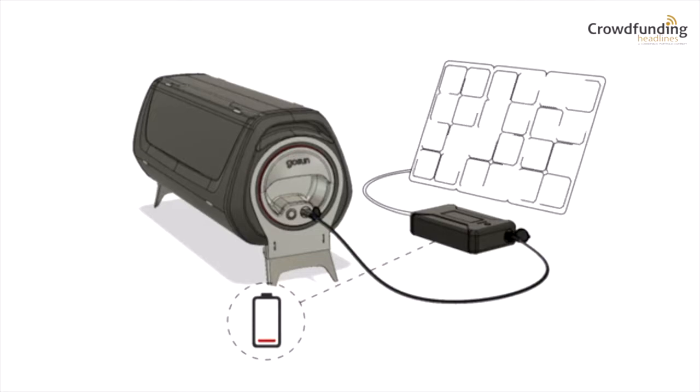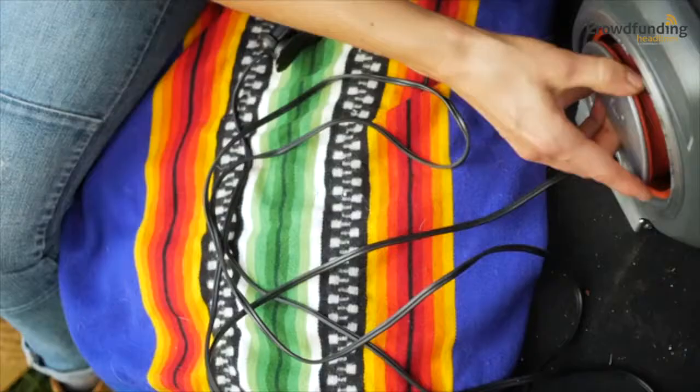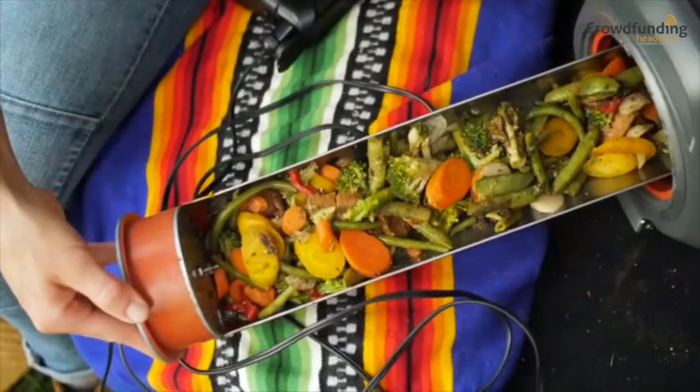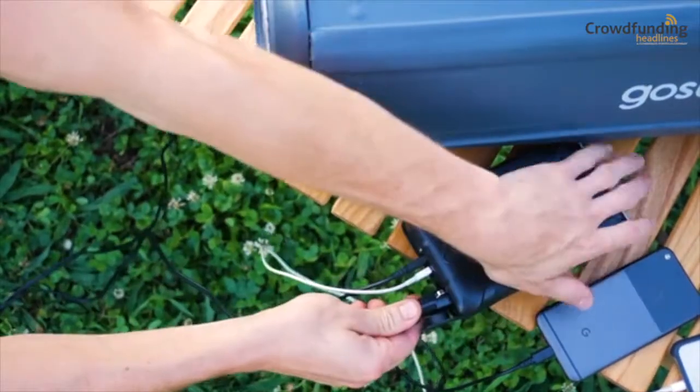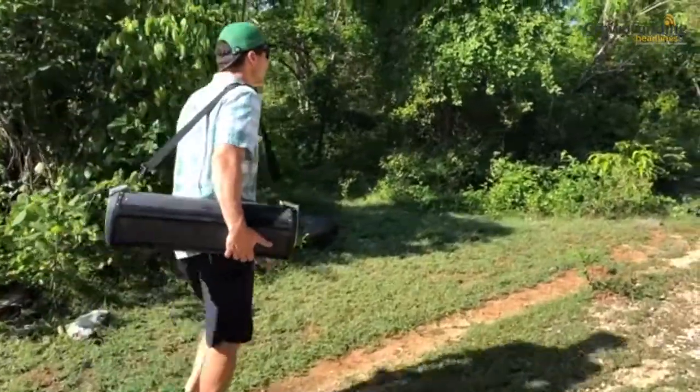With the solar PV upgrade, the electricity used to charge the power bank can be made from the sun, so you're cooking on sunshine day or night. GoSun welcomes you to the fuel-free frontier.